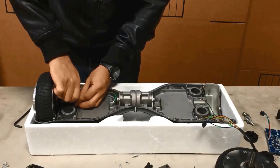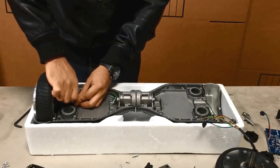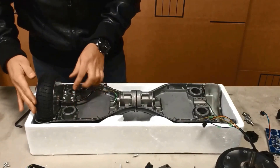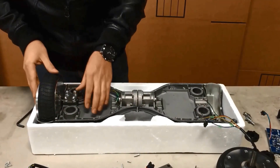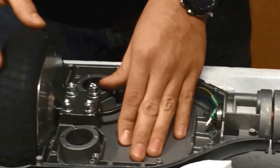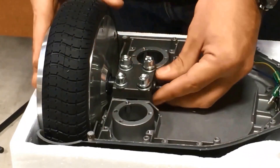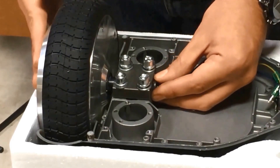After tightening it down by hand, you're going to check the clearance of the wheel. You want to make sure that it's not too far in and not too far out. You don't want it touching the frame or touching the body. Give it a few spins just to make sure that it's clear before tightening it down completely.